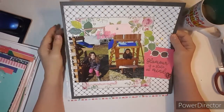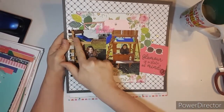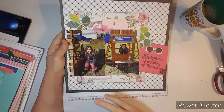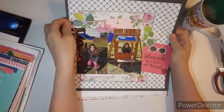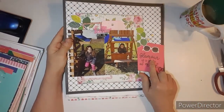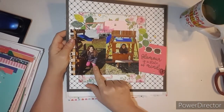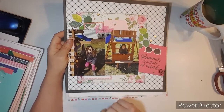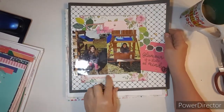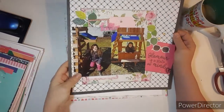This one is when Briley lived here in town and she was playing with the swing set. I really love how this one turned out. I used some of the big leaf ephemera. 'Glamour is a state of mind' — because she's got boots on, sweats on, winter coat. So I thought that was cute. I tucked an ephemera piece down here, a frame here, and a tag there.